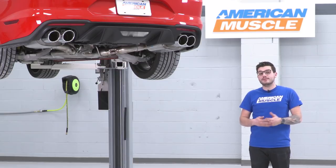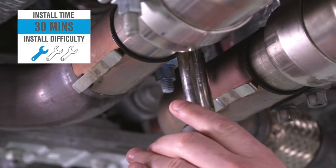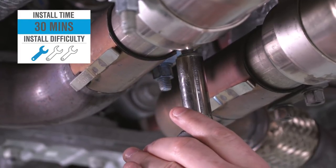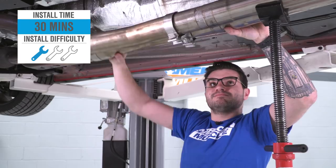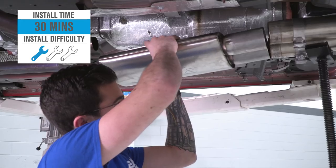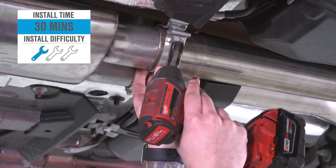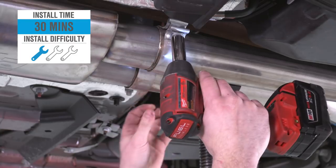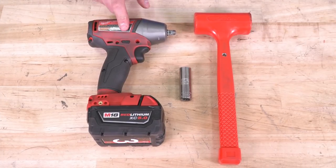If you want to pick this up, it's going to come in just under the $300 mark, and the install is going to get one out of three wrenches on our difficulty meter. Because our cat-back is already installed, the hard part's out of the way — I'm just going to show you guys how to swap out the X-pipe for this resonator. Unclamping everything is going to be pretty simple; it'll take about 30 minutes from start to finish. Tools used in this install include an impact gun, 15-millimeter deep socket, and a mallet.